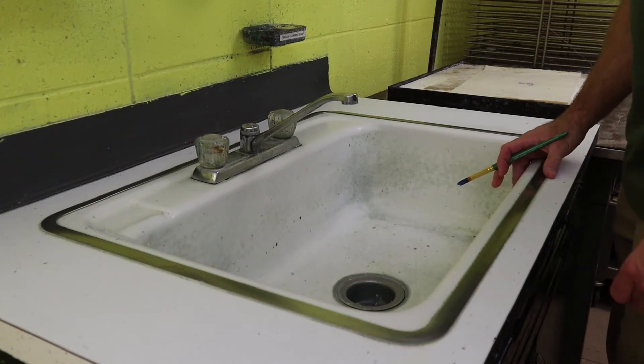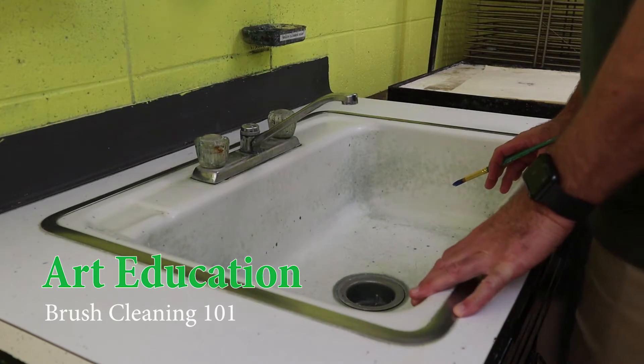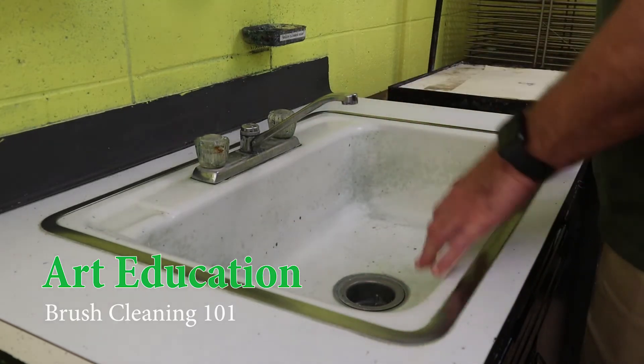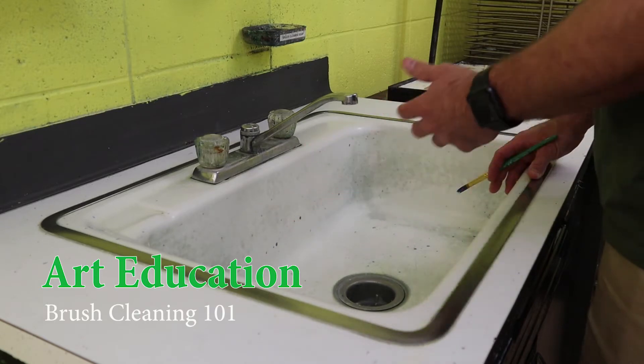Today we are here for brush cleaning 101. You can see from the start I have a pretty clean sink. We want to try to keep the sink as clean as possible — it just makes for a better working environment.